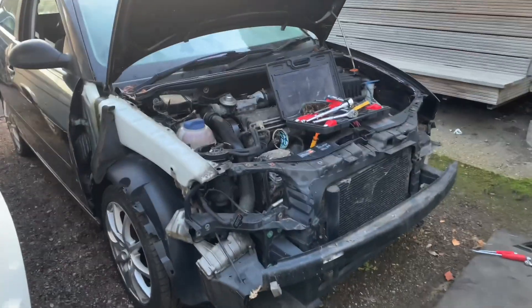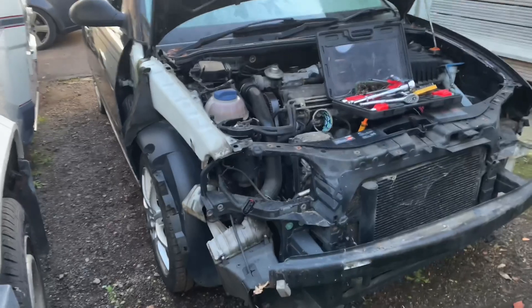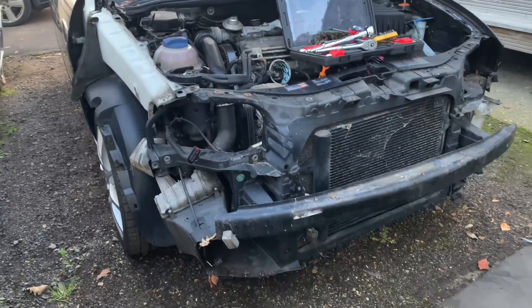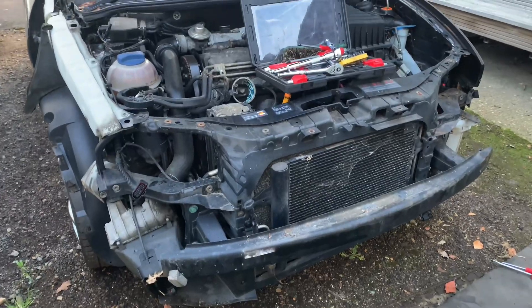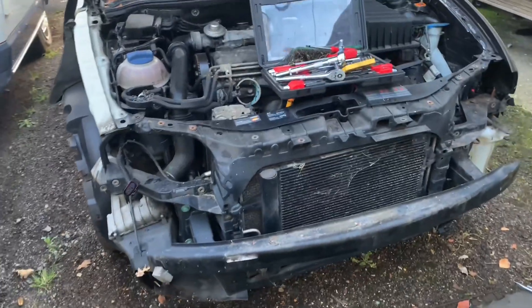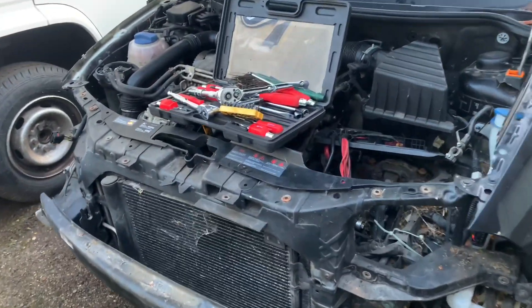I managed to get the whole front bumper off and lo and behold - the only car on this planet that's still got the under tray under it, still bolted to the front bumper. As you can imagine, in minus two, minus three, it was not the easiest to get under the car and work on, but nonetheless got it done. Don't want to drop the rad out yet in the front section, mainly because I still need to move it.